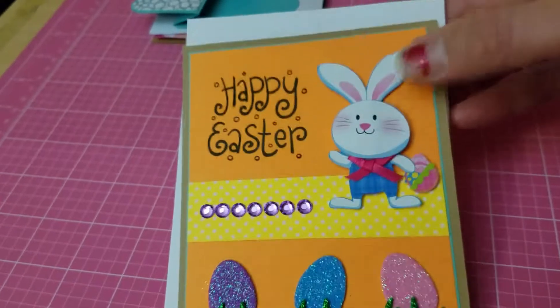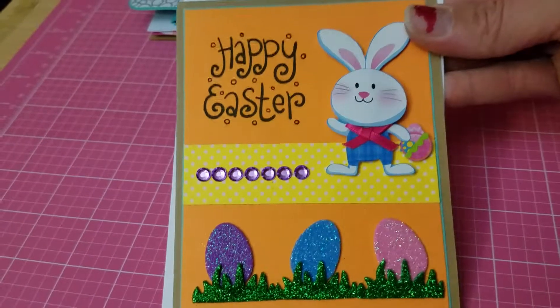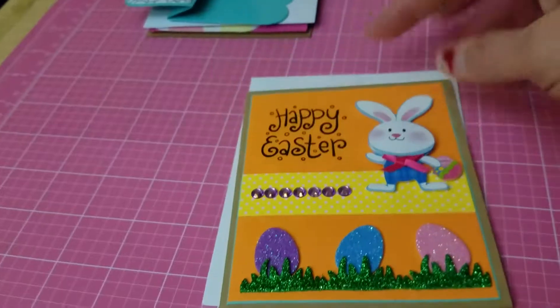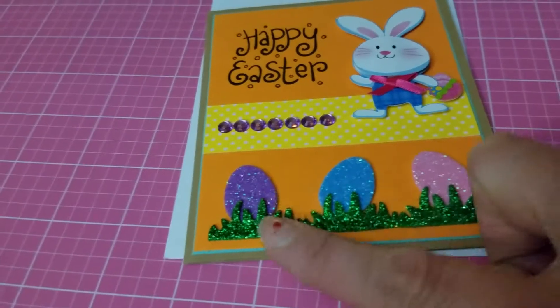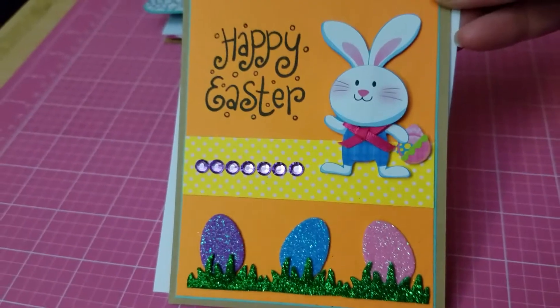Here's another Easter card — look how adorable that little bunny is. The bunny came from a sticker set I got from Target. I stamped 'Happy Easter,' added some bling, and the eggs and little grass glitter stickers are from the Dollar Tree. Look how cute that is!